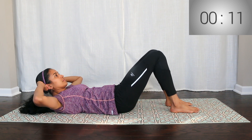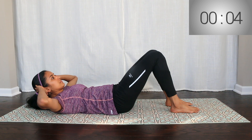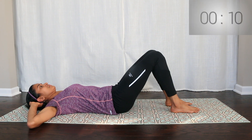Throughout this movement, keep your shoulder blades lifted. Alternate right side and left side. That movement will continue for 50 seconds.